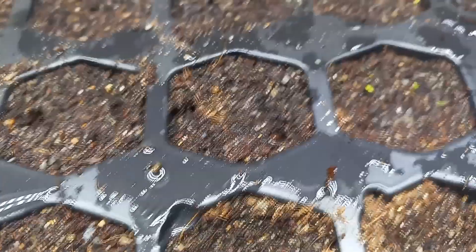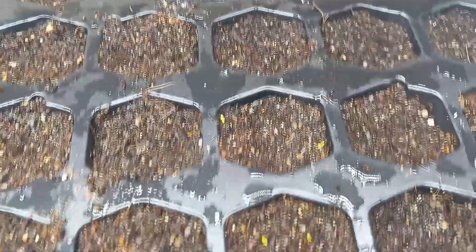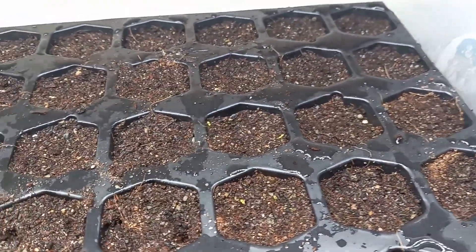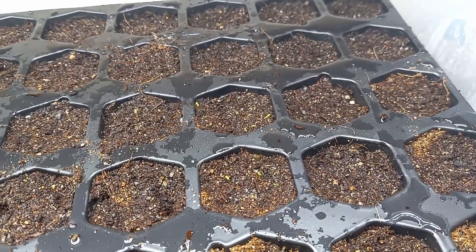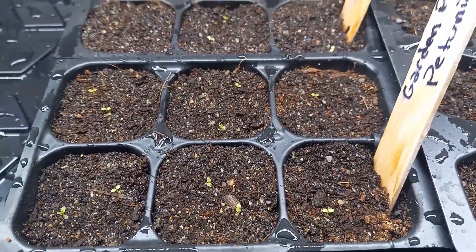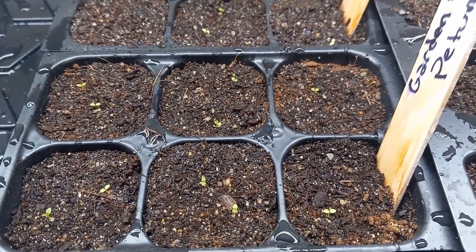I also planted some regular petunias just to see how they'd work — four cells here — and it looks like they're finally starting to pop up. But the thing is I probably put 20 seeds in each cell, and so far only about two to three per cell are popping up. So it looks like the Botanical Interests seeds are very well tested. I didn't quite get the 80 percent germination rate, but pretty close.